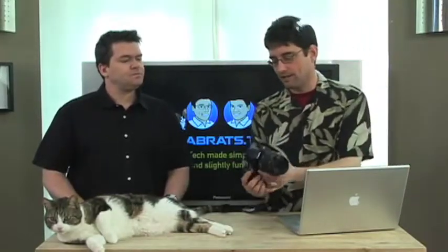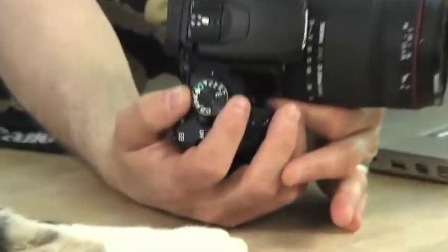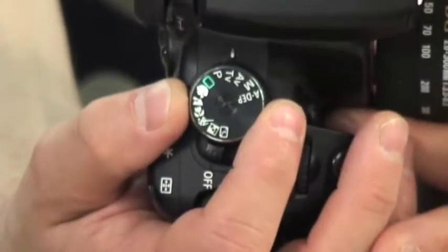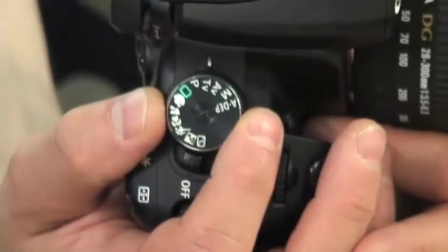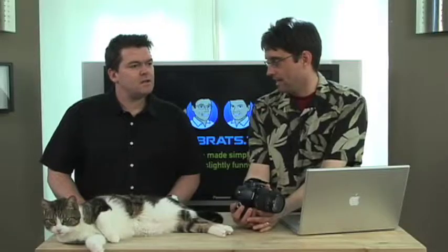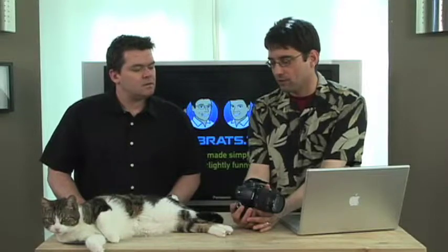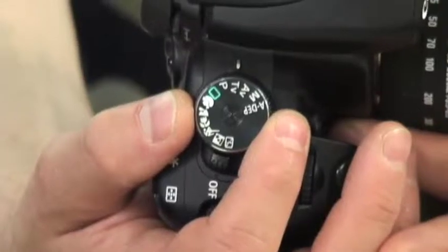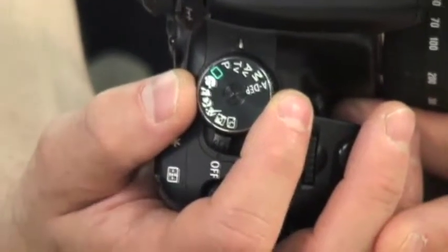The first thing is the mode dial. Typically you'll see four letters: M, S, A, and P. On some cameras it's M, P, AV, and TV, which is a little bit confusing, but I'll explain what that means.